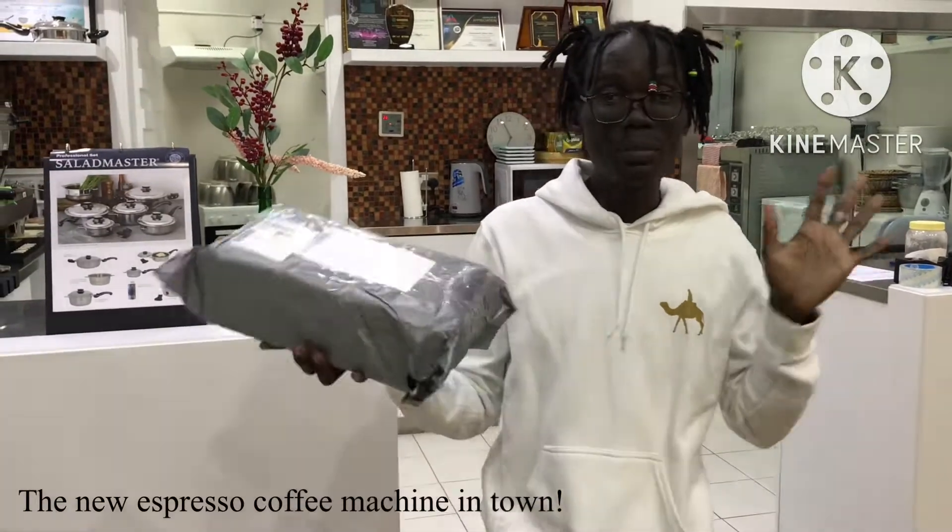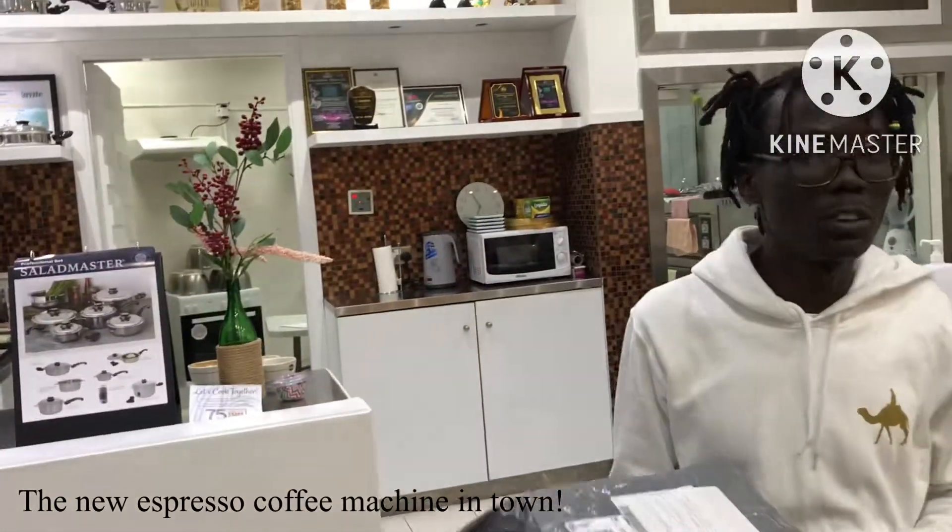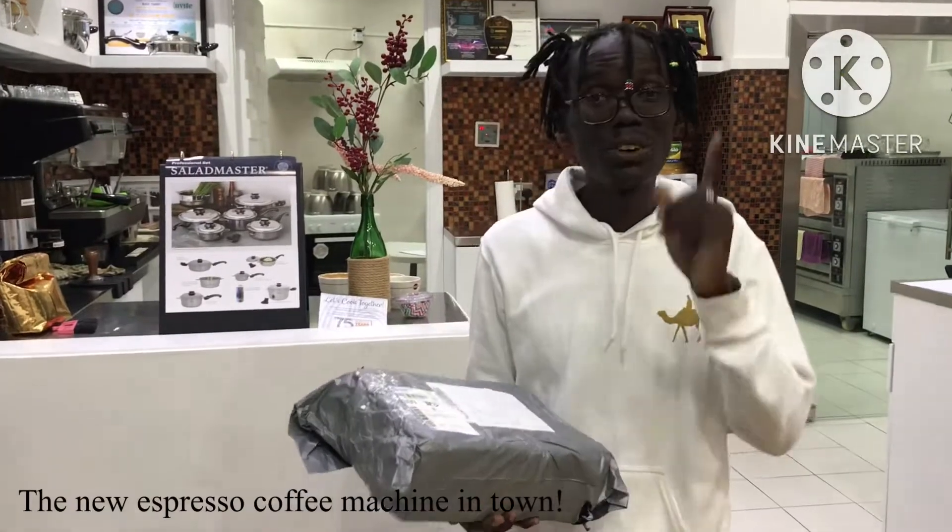Hello, how are you? This is Barista Bernardo Antonio, Coffee Speciality Barista. As they always say, Dr. Coffee.